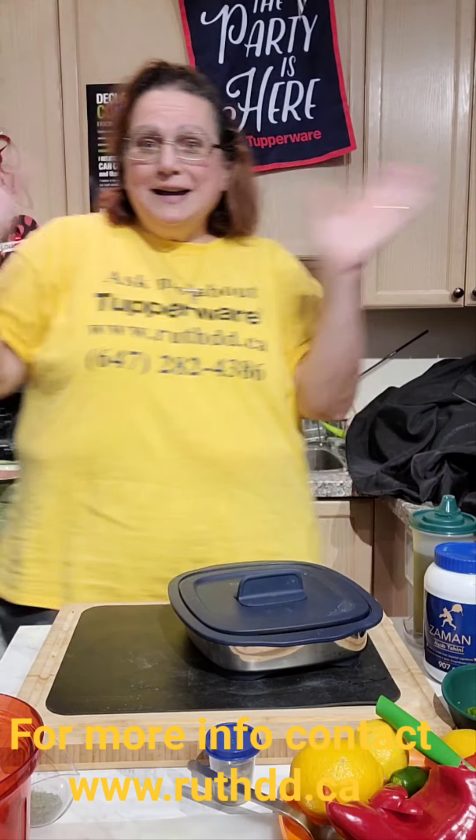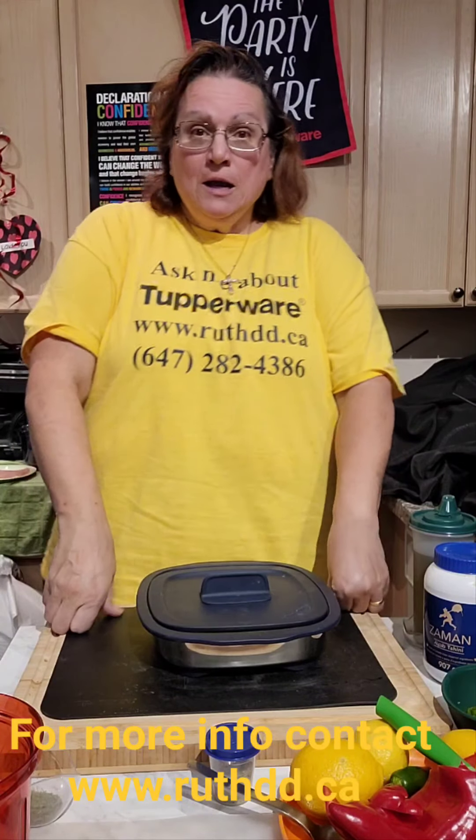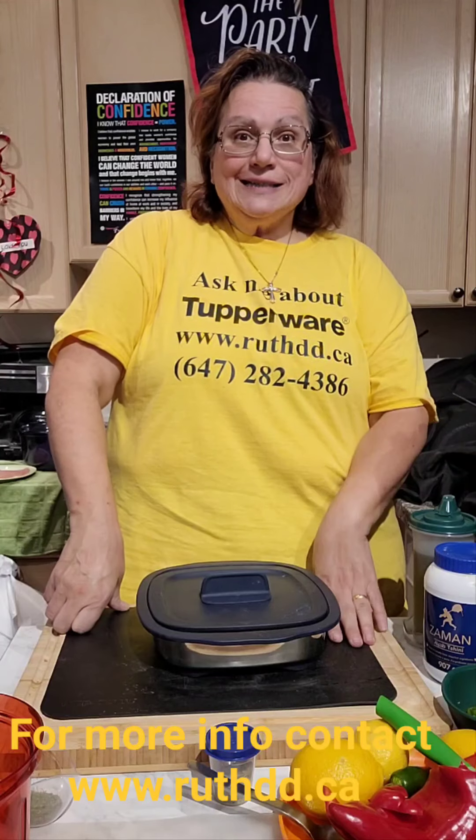Hello everyone, welcome! Today I am going to do a quick recipe on location in downtown Toronto. Our dinner tonight is a quinoa salad, cauliflower hummus, and pork cutlets.